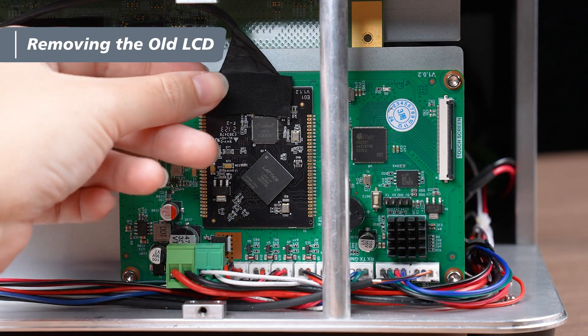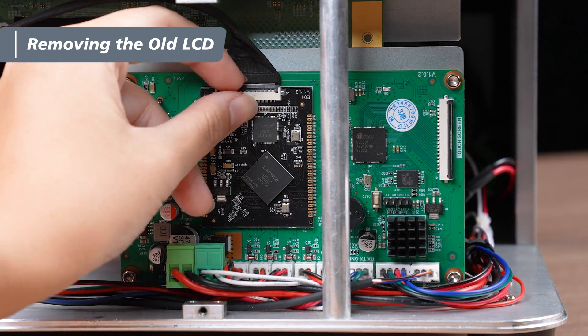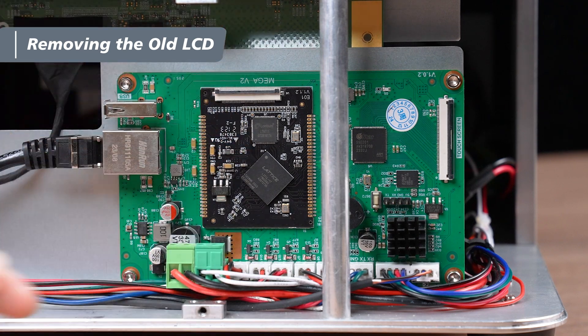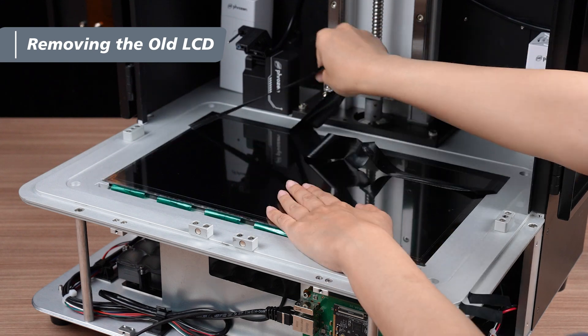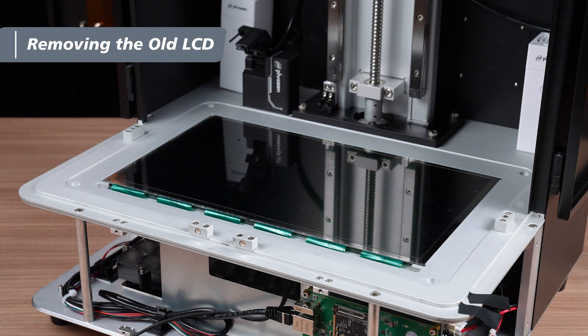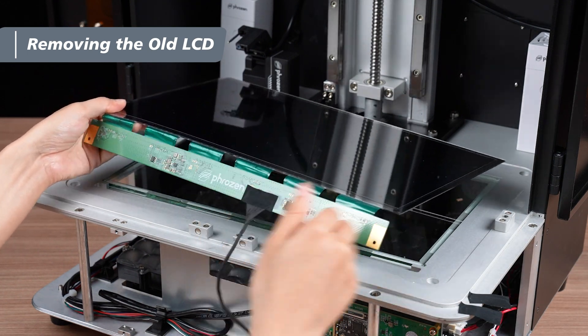Next, remove the tape on the LCD cable latch and set it aside. Flip the latch downward to undo it, then remove the LCD cable from the mainboard. Hold the LCD in place with one hand and carefully remove the tapes around it with the other. Carefully remove the old LCD from the printer, keeping the cable attached.